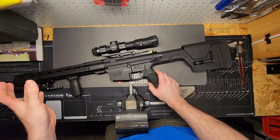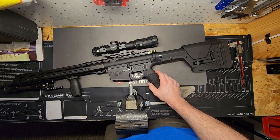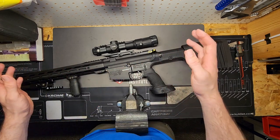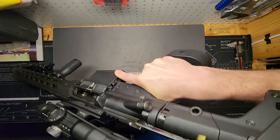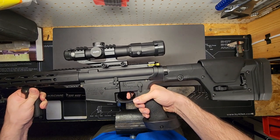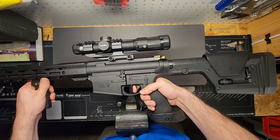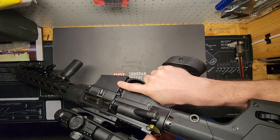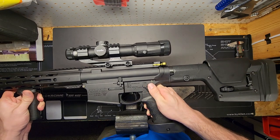Another thing I like to do as soon as I finish my builds is a dry function check — first with an empty mag, then with dummy rounds. With no magazine and nothing in the chamber, we'll run through it again. It shouldn't fire on safe — go to fire, nice glass-break trigger break. Reset the trigger, disengage from the disconnector, wall break again. We'll try it again without holding the trigger this time, make sure it goes straight to the trigger sear.